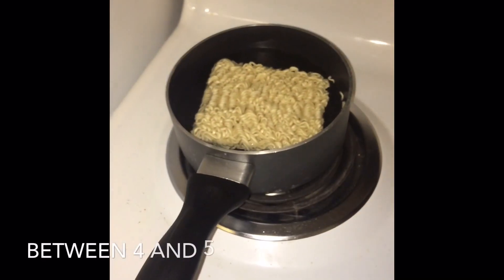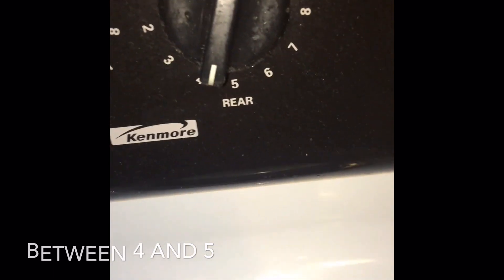And some ramen noodles. Everybody already knows how to make ramen noodles, so I'm not even going to show you that, but I will show you that I'm cooking between four and five.